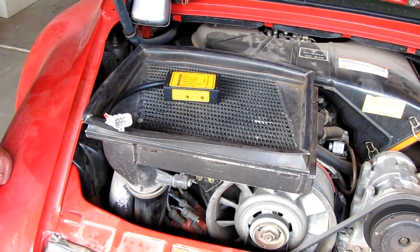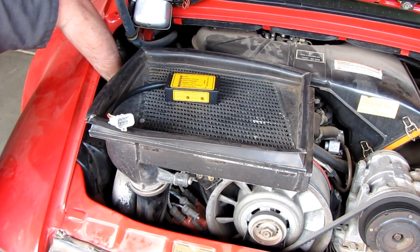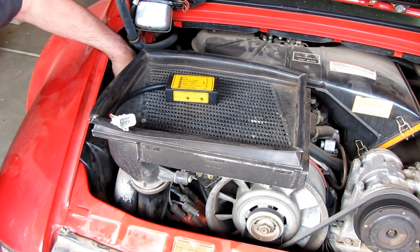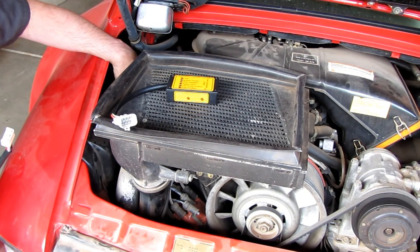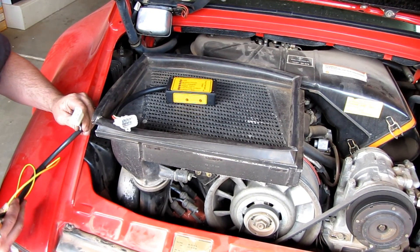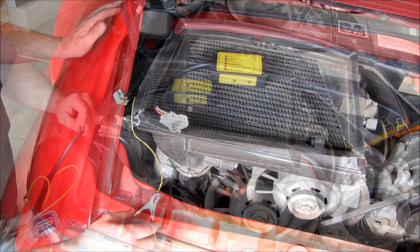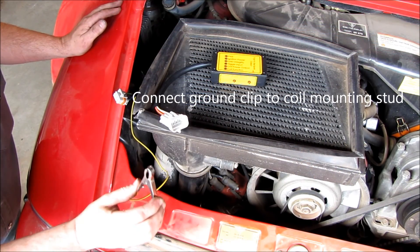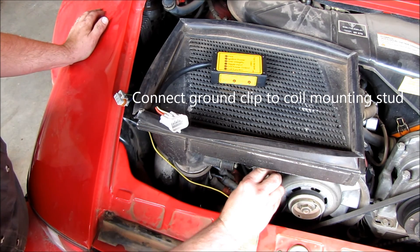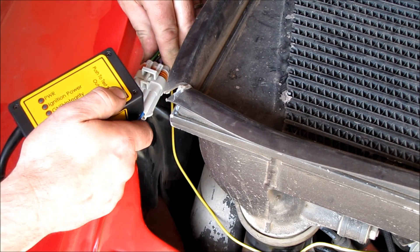To use the tool, we're going to disconnect the 6 pin CDI plug from the CDI. Then we're going to install the test harness to the CDI and the vehicle's harness to the test harness. Once the harness is installed, you need to connect the engine ground harness. Next we're going to connect the test tool to the test harness.